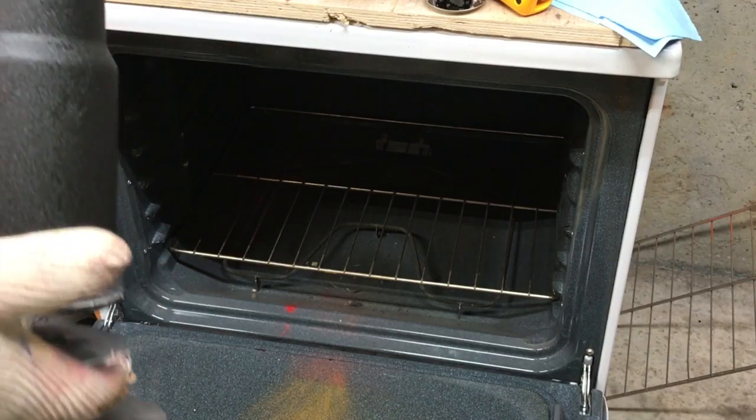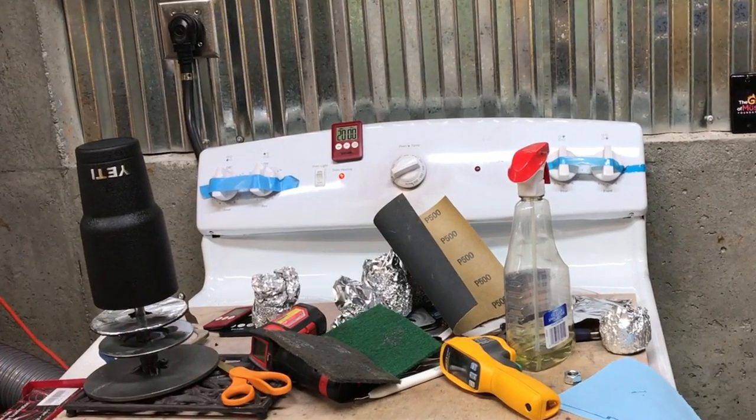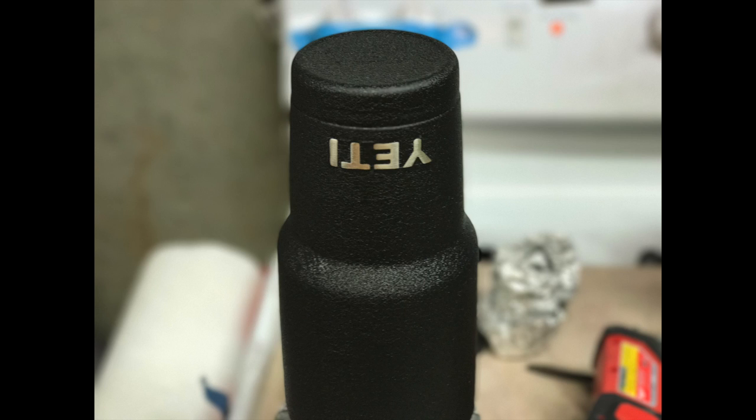Once the tumbler has cooled to the point that it can be handled, I can continue my customization of this tumbler. I'll be using my laser to finish up the customization of this Yeti because it's the only way I can customize a tumbler with my own logo.